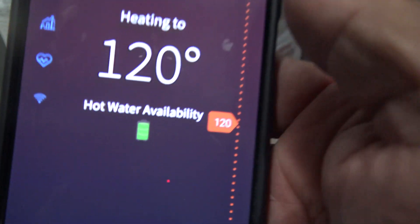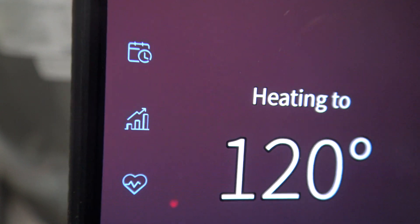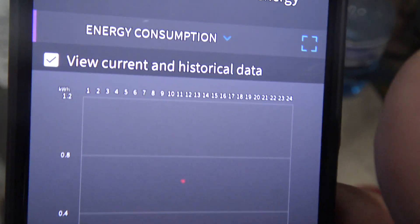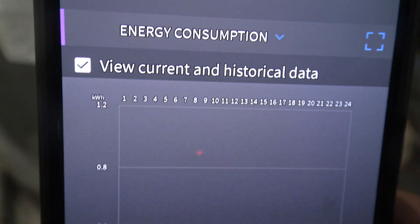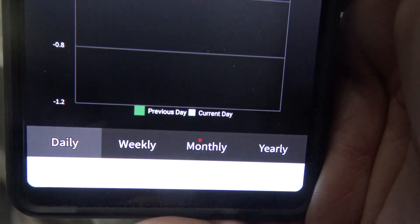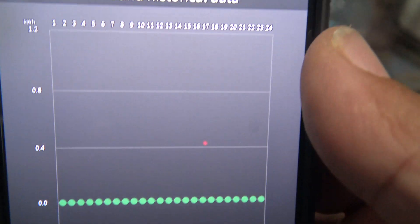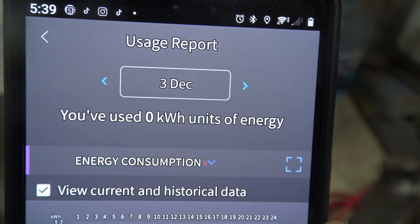With this little icon here, it's showing you how much energy you are using — and this is really nice. It tells you by the day, weekly, monthly, or yearly how much you save or how much you spend that year. That's a good feature.